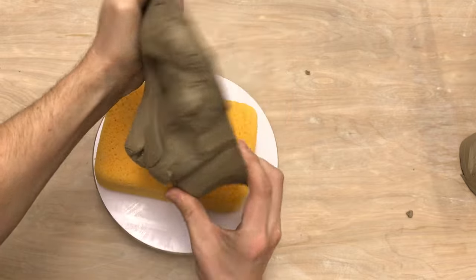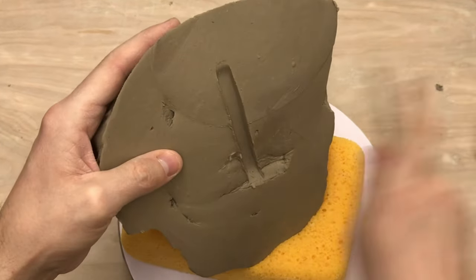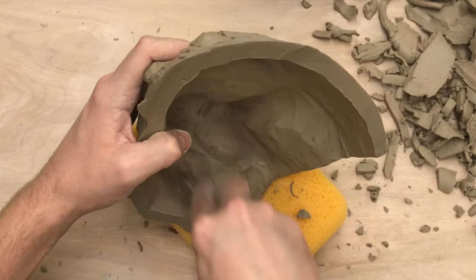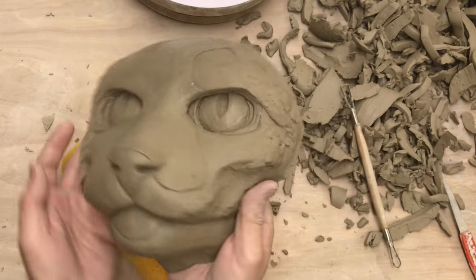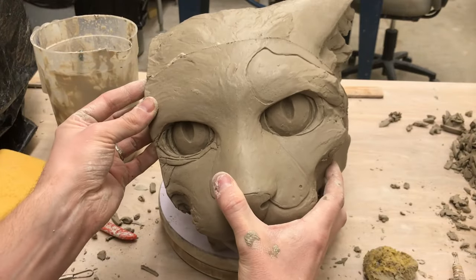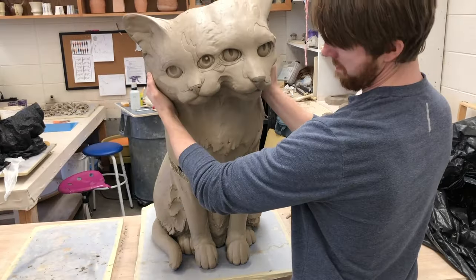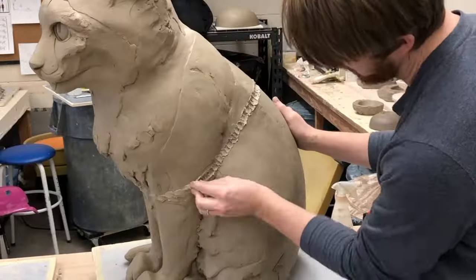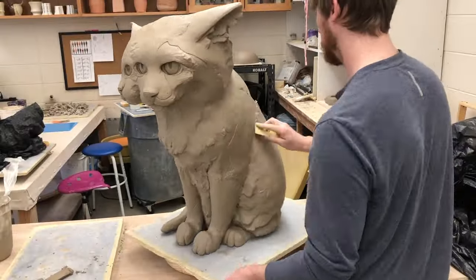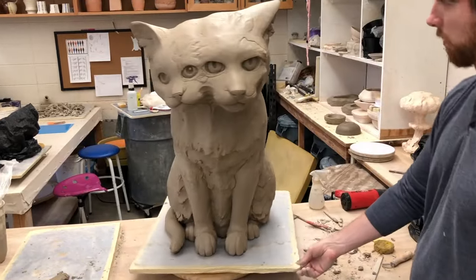Now that the entire piece has been dismembered, it's time to start hollowing it out and piecing it back together. This is a slow and delicate, but somewhat relaxing process. Hollowing dramatically reduces the overall weight of the piece, as well as gets the sculptural walls down to a thin, even consistency to help minimize the risk of moisture explosions when I fire it in the kiln later. When piecing it back together, I have to put more clay in the seams and clean it up carefully, so that in the end you can't even tell that the piece was ever cut apart in the first place.